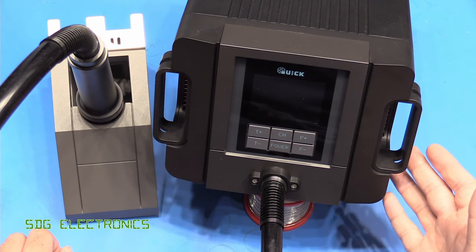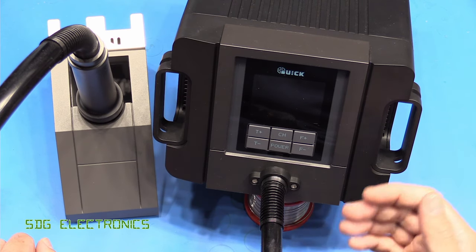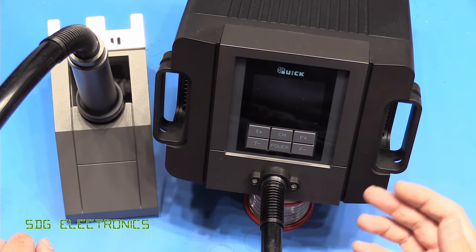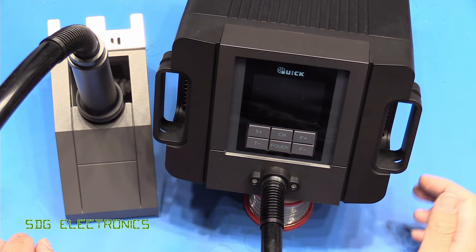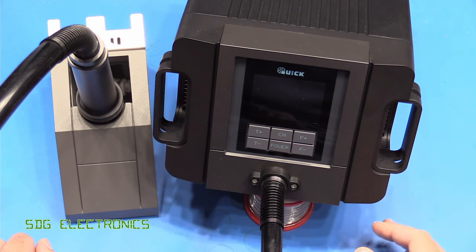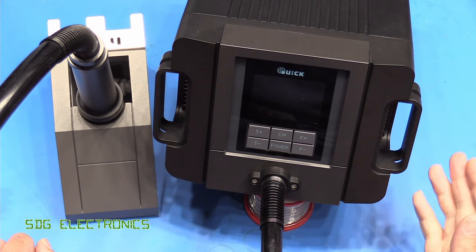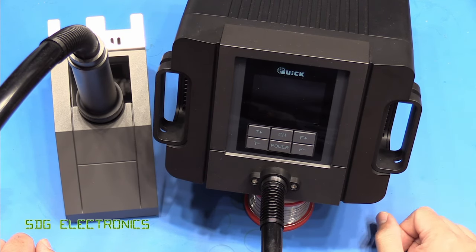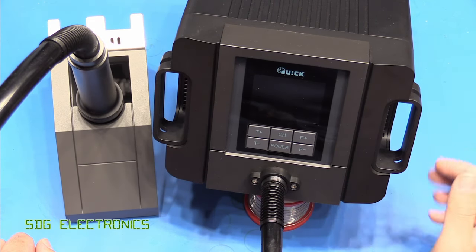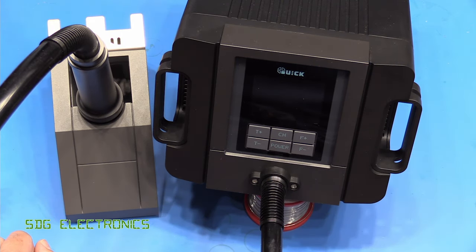So that's just my thoughts on this unit. You may think otherwise — it does look nice, it would look nice on the bench, especially if you paired it with one of the Quick soldering irons — but for me the price is just a bit of a killer really. If it was only slightly more than the 861DW, it would be an attractive proposition despite the slight usability concerns. But for me, unless you've got money to burn, I would give this one a miss and consider some of the alternatives. So I hope you found the video useful. If you've got any thoughts or comments, leave them in the comments section down below. And until next time, thanks for watching.